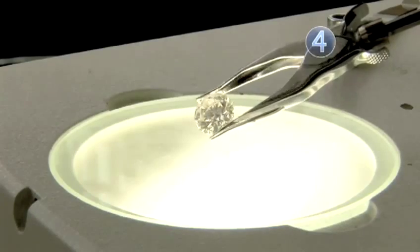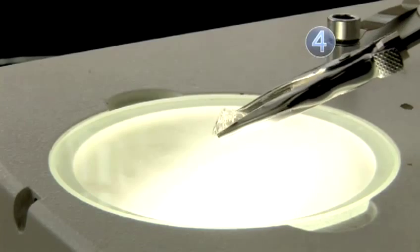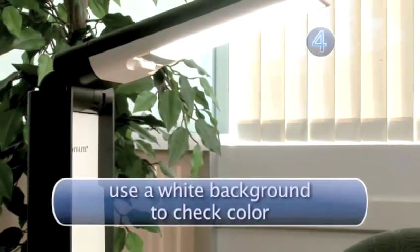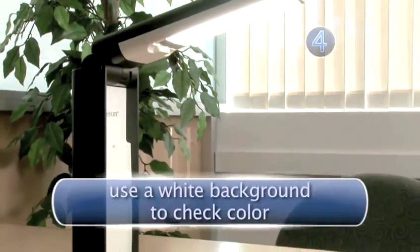Ideally, you want the strongest light source to pass through the side of the diamond. When viewing the color of the diamond, use only daylight balanced light, as incandescent lights will give off a yellow color.